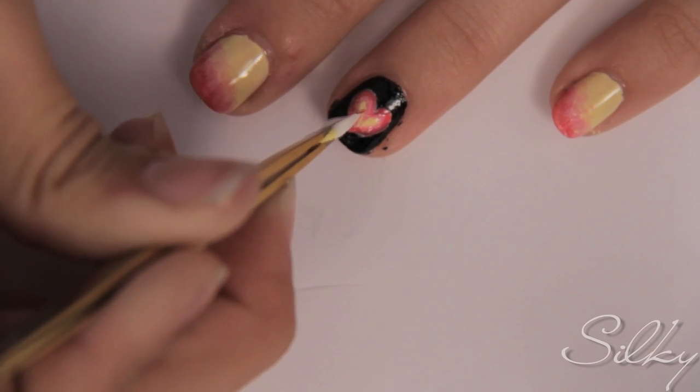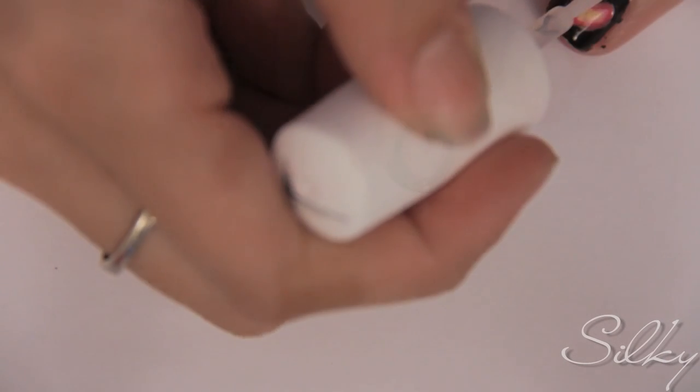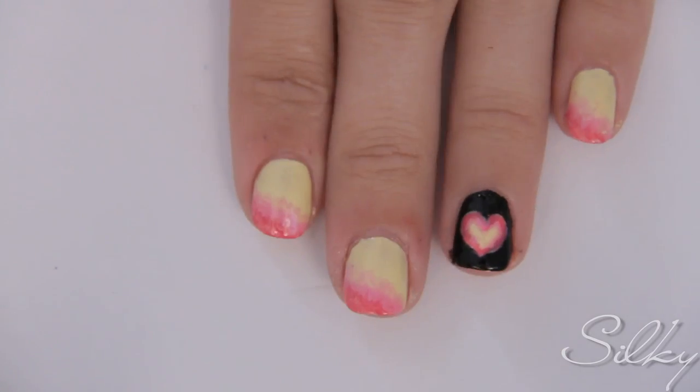This makes the heart look like it's burning or flaming, and it stands out nicely on the black. Finish off by applying a top coat to your ring finger, since you should have already applied top coat to all your ombre nails. Now you're done — you've got a really cool spunky gradient on all your fingers and a beautiful flaming heart on your ring finger. Hope you guys enjoy.